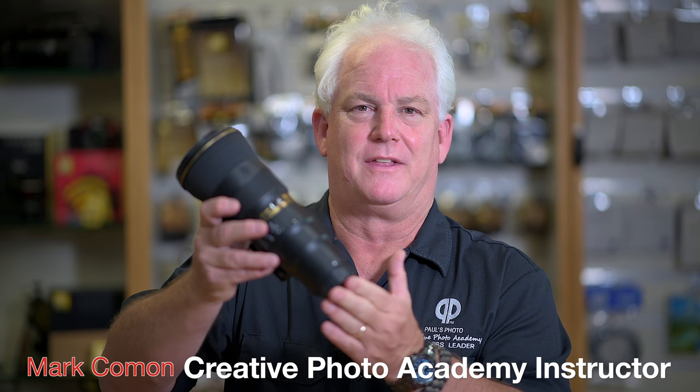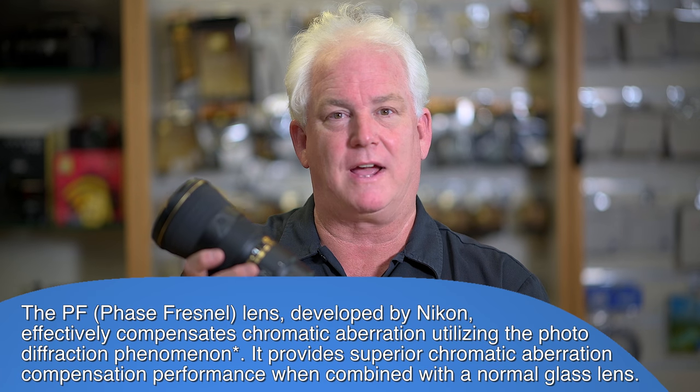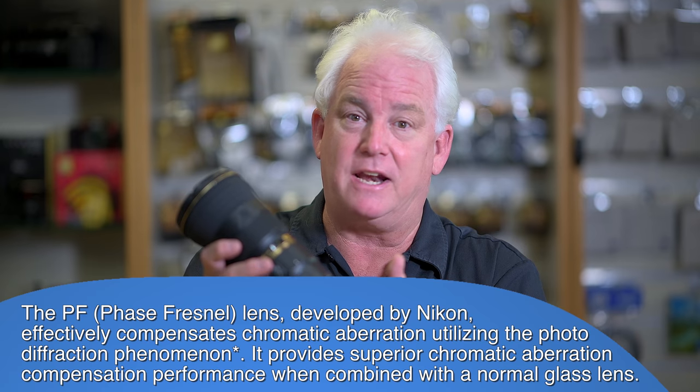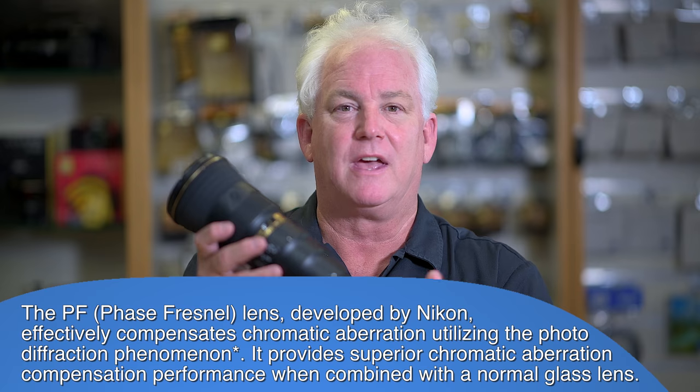This is an awesome lens — the Nikon new 500 millimeter f/5.6 PF VR. PF stands for phase Fresnel, a new way to grind the lens that makes it super compact. It's a little under 10 inches and weighs about 50 ounces, which is awesome for a 500 millimeter lens — a little bigger and a little lighter than the 70 to 200 2.8.